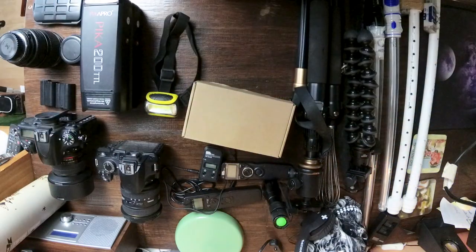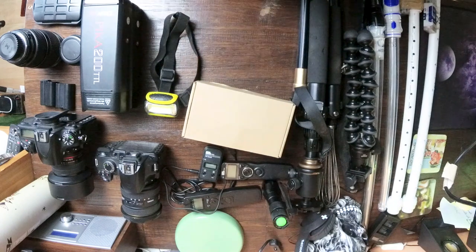Also a head torch — always useful. This is pretty much everything that I use. I just took everything out to show you guys what I take with me. Generally it's already in a bag, already by the door or already in the car.